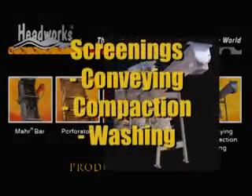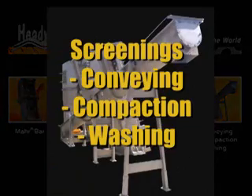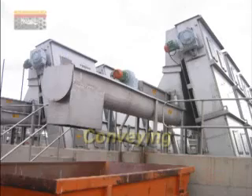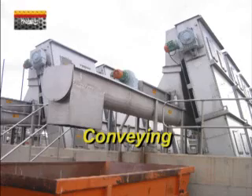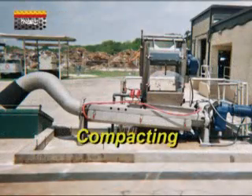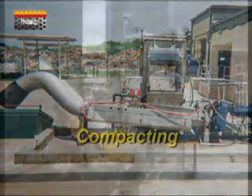HeadWorks offers a range of conveying, compaction, and screenings washing devices. Shaftless and shafted conveyors and compactors can also be combined with optional screenings washing modules.